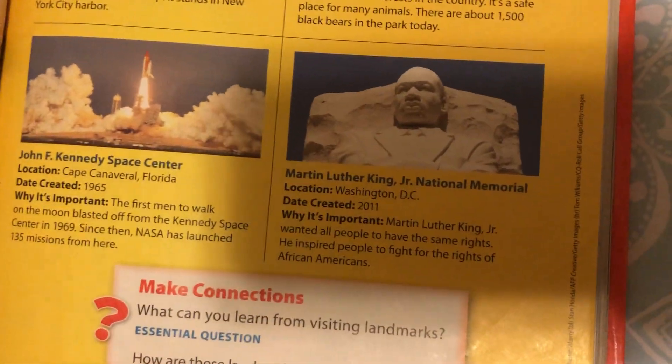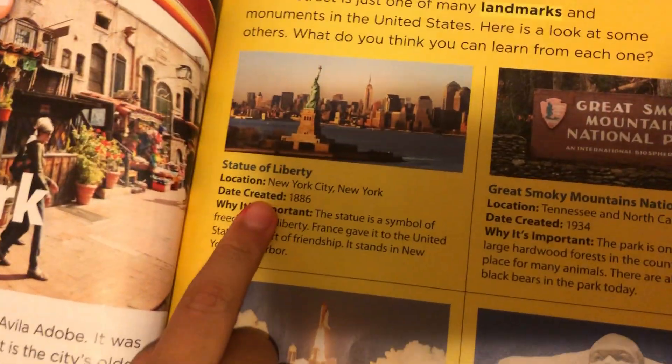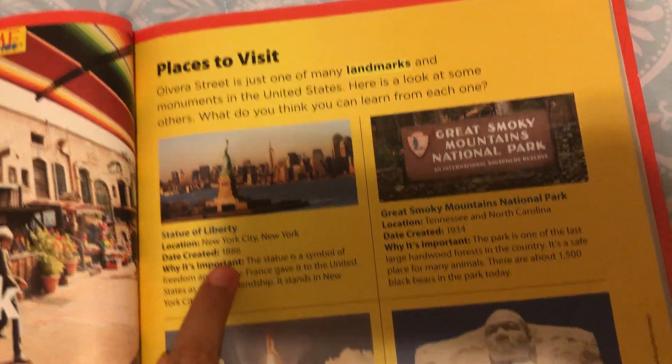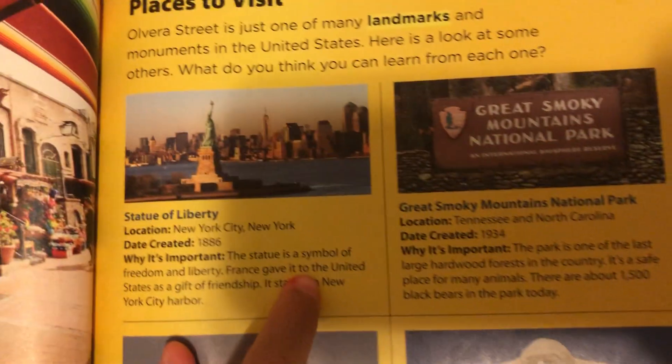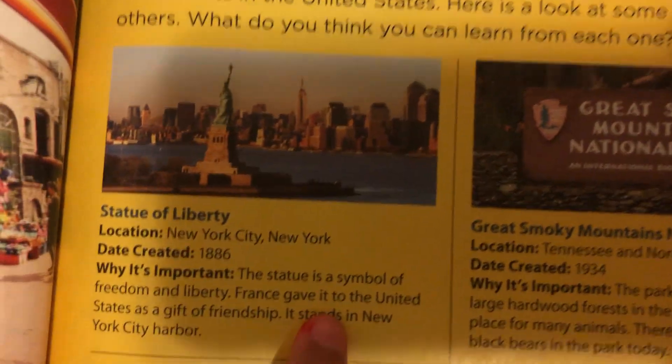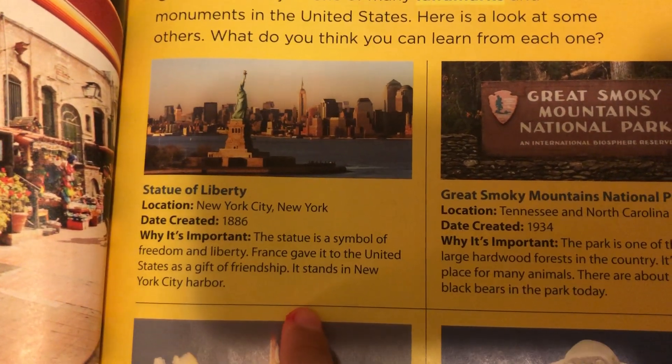So this is just like for answering questions — there are real questions about this, like a test. This is kind of like a different story, but I'm going to read only where the lines show. So, Statue of Liberty, located in New York City, New York. Date created: 1886. Why is it important? The statue is a symbol of freedom and liberty. France gave it to the United States as a gift of friendship. It stands in New York City Harbor. Wow.